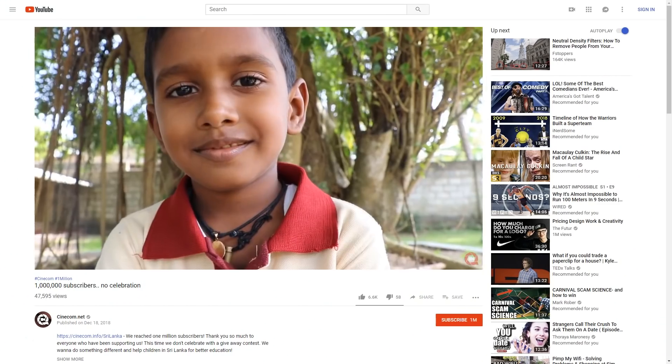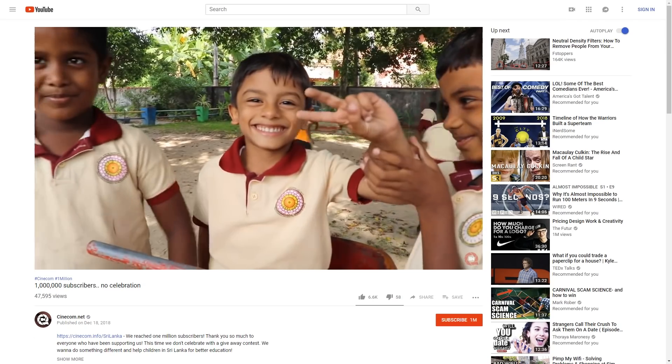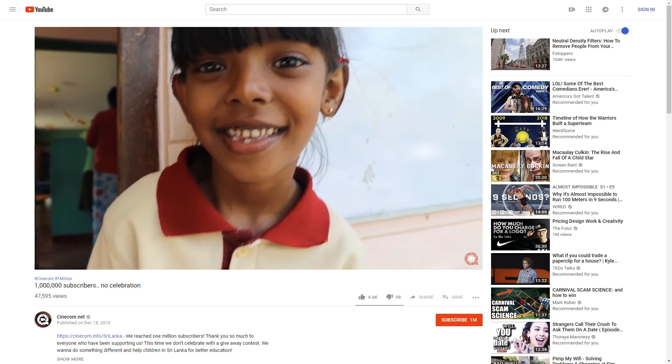Another 5 euros for the Sri Lanka funding — thanks a lot, Yannick! If you haven't checked it out yet, we're currently raising money for better schooling in Sri Lanka. Any donation or social media share is highly appreciated. There's a link in the description below for all the information.